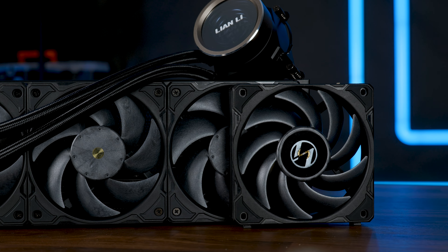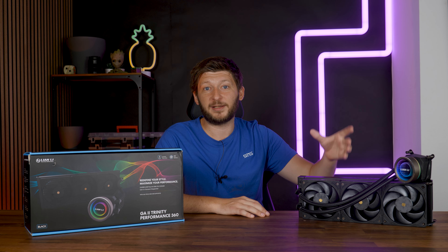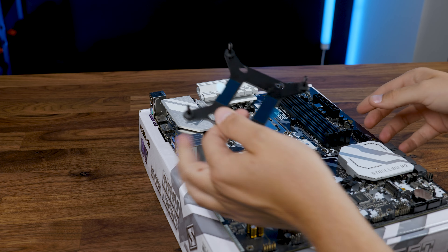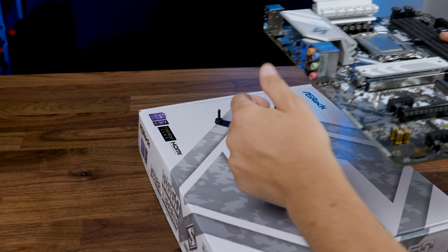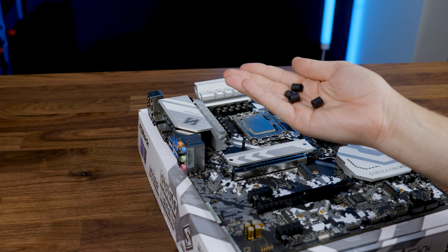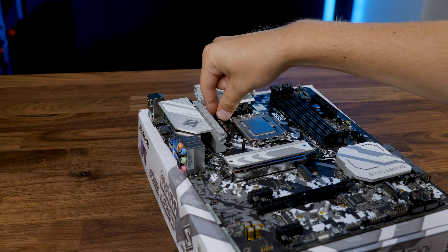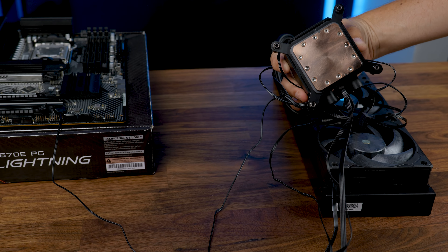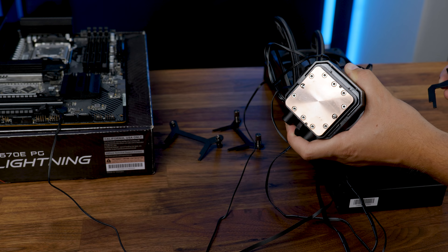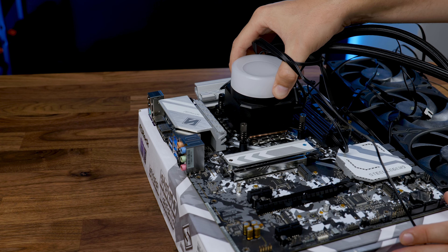Let's quickly cover the installation for AM4, AM5, LGA 1700, 1200, and every 1150 socket. For Intel, we can leave the pre-installed bracket on the pump. We only need to take the LGA 1700 or 1200 backplate and stick it behind the motherboard, then take the spacers and shove them onto the protruding rods with the thin side facing down. For AMD, we need to take it off and replace it with the AMD bracket, then clamp it in using the original retention brackets. For Intel, we slap it on and screw the whole thing down.